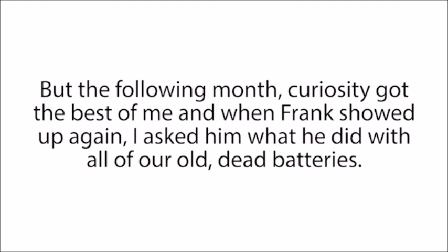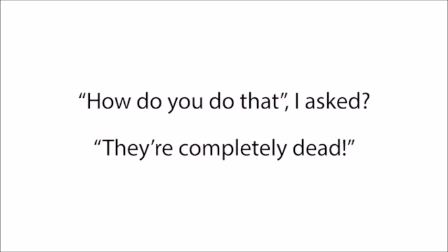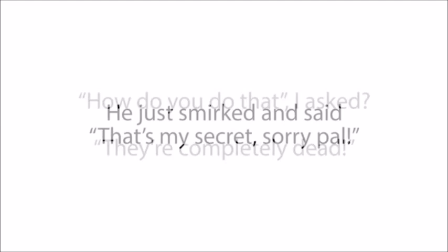But like clockwork, there used to be a man named Frank Thompson that would come by each month to collect the dead batteries. We used to call him the Battery Man. My manager had no clue why he always wanted our dead batteries — he was just glad to get rid of them. But the following month, curiosity got the best of me, and when Frank showed up again, I asked him what he did with all of our old, dead batteries. He said, 'I recondition them and sell them for a nice profit.' I asked how, and he just smirked and said, 'That's my secret. Sorry, pal.'